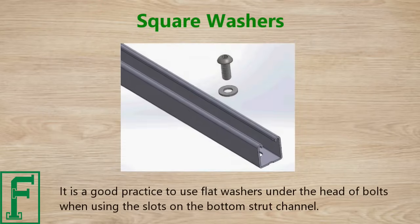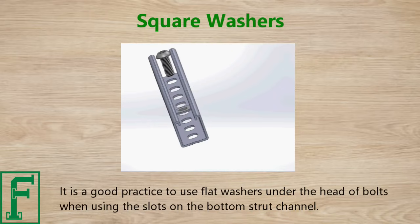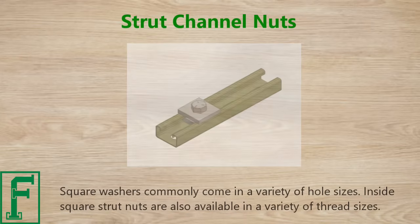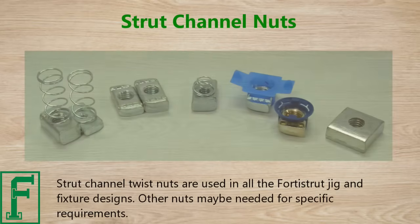It is good practice to use flat washers under the heads of bolts when using the slots in the bottom strut channel. Square washers commonly come in a variety of hole sizes. Inside square strut nuts are also available in a variety of thread sizes, and strut channel twist nuts are used in all the Forrest Strut jig and fixture designs.